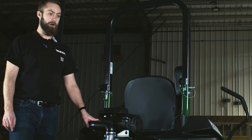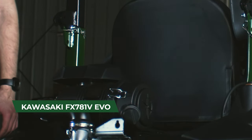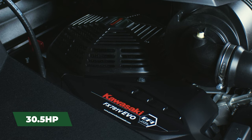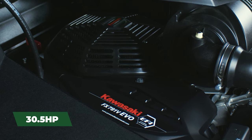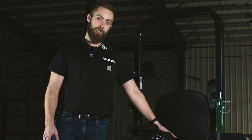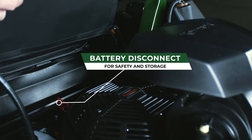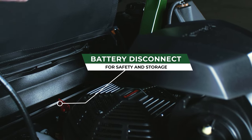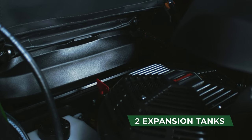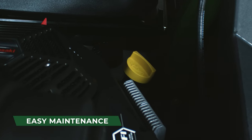The transaxles on the YXR710 are Hydrogear ZT4400s. The engine is a Kawasaki FX781 Evo — an EFI, or electronic fuel injection engine. The EFI system allows for reliable starting in any weather condition, as well as better fuel efficiency and power. The YXR710 also comes with a battery disconnect, allowing you to fully disconnect your battery from everything on the mower when storing it for long periods so you won't kill your battery. You also have expansion tanks for the transaxles, used to top up the fluid. The oil drain hose and oil filter are on the side of the engine, and removing the engine guard provides easy access to those.